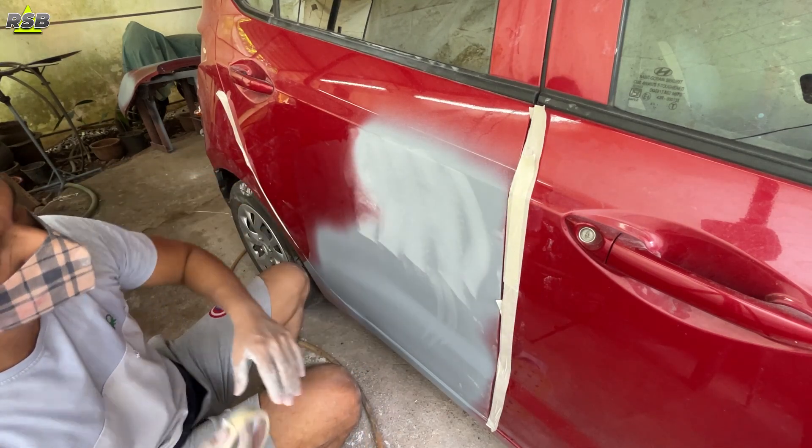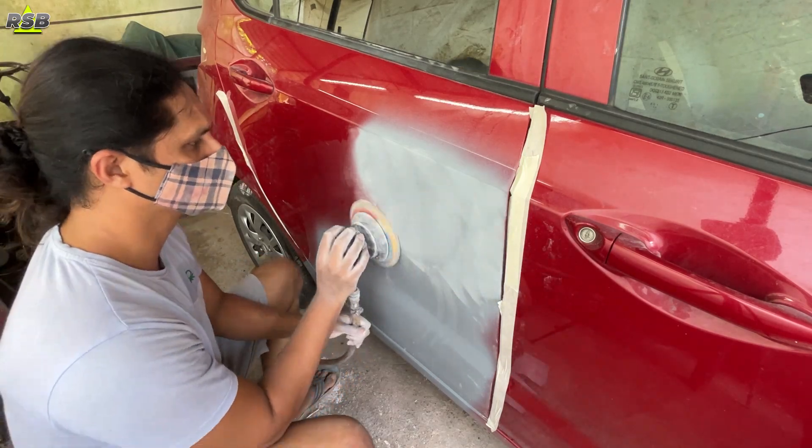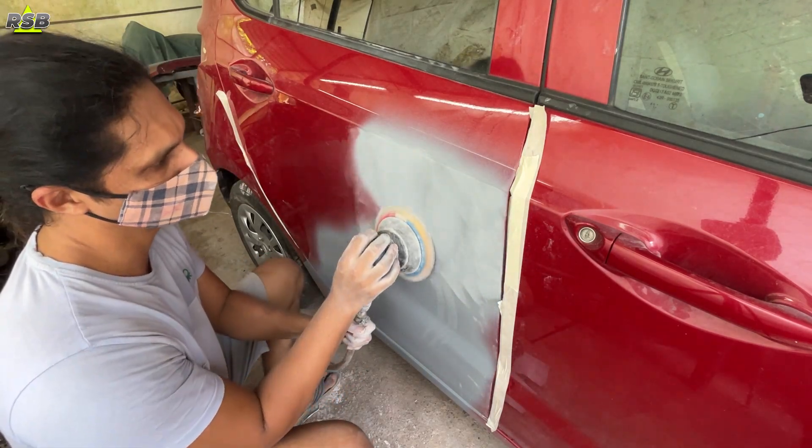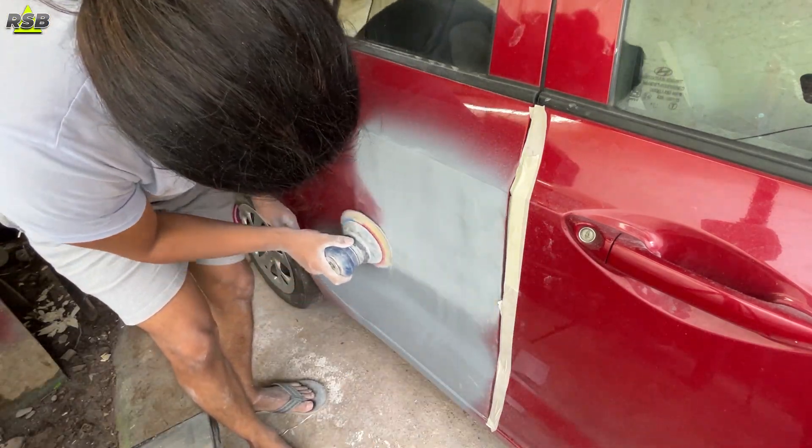Wherever you don't want your sander to touch, see that you apply masking tape there and secure the spot. Otherwise by mistake you can take the paint off from another panel, because I will not be painting the front door — I will be painting only the back door.